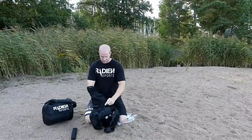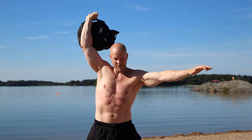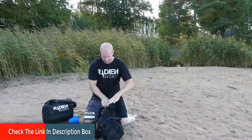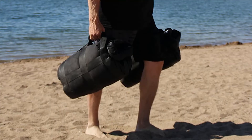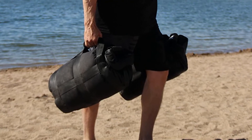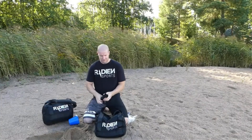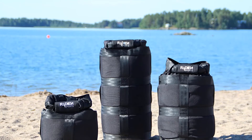Why pay more for a sandbag weight that holds less sand and does less for you? Your sandbag comes in 3 different sizes: holding 50 to 165 pounds, 75 to 200 pounds, and 100 to 300 pounds. It seals more securely and handles a wider range of exercises, all at an affordable price. Forget those leaky fitness sandbags that close with zippers, cords, or strings. This ingenious sandbag cinch is just like a kayaker's dry bag — roll down the top till it's snug, then close the strong metal buckle.